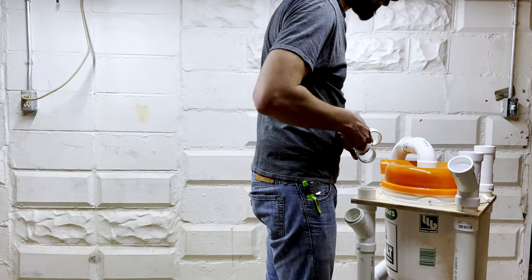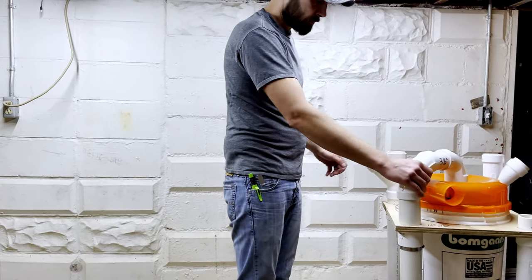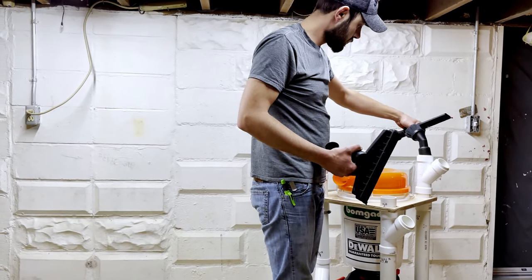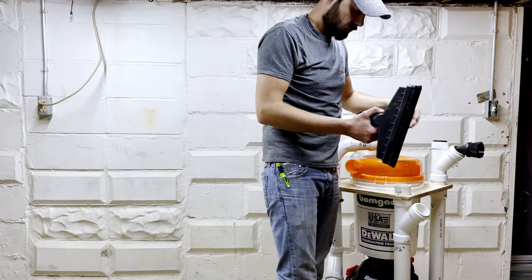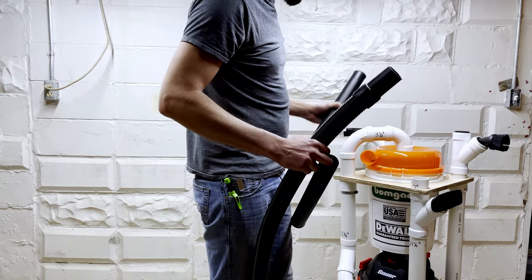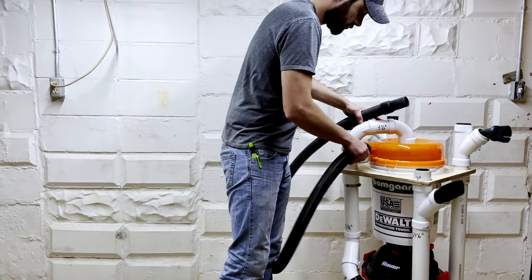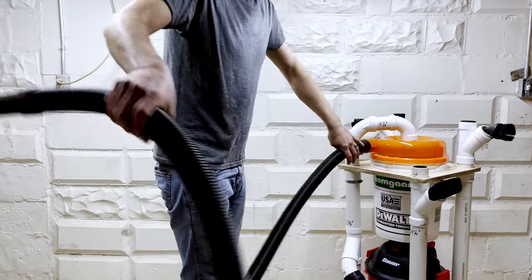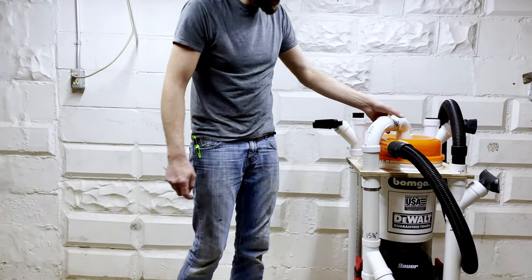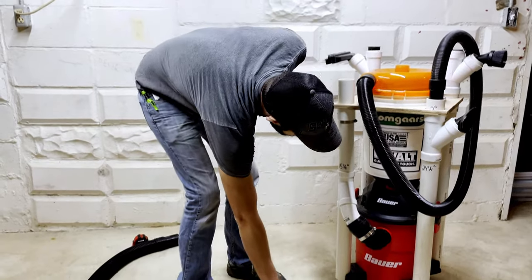That one's got a burr on it I need to cut off. Put those in there, grab your accessories, grab your pipe — and you're done.